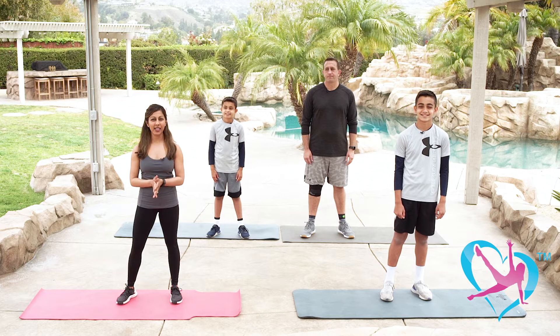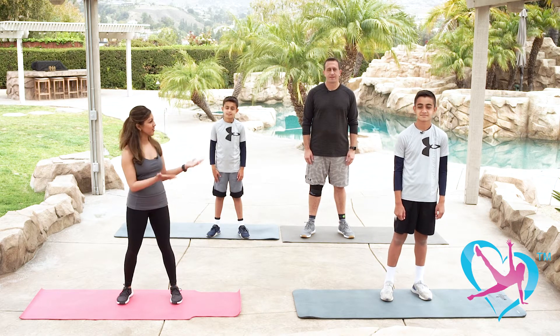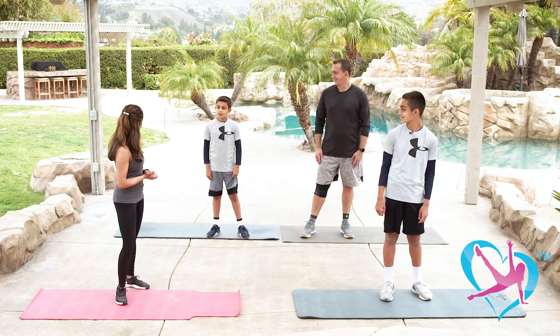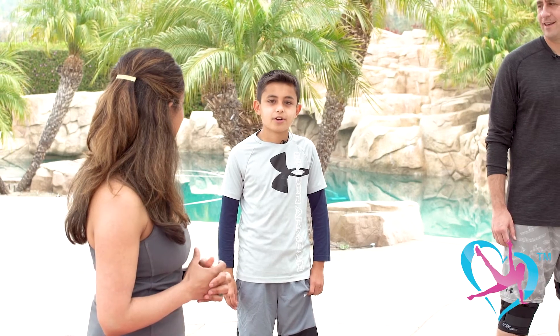Today we're going to be doing a family fitness workout, and I'd like to introduce you to mine, starting with my older son. He's 13 years old, in 8th grade, and plays competitive soccer and basketball. My younger son is 10 years old, in 4th grade, and also plays competitive soccer and basketball.